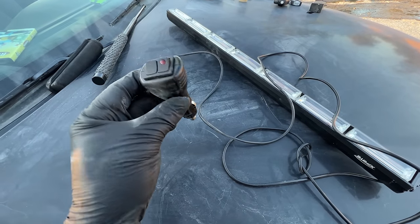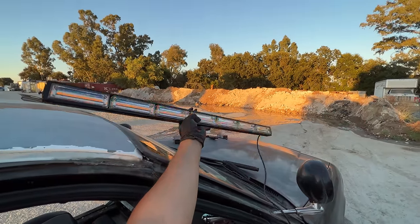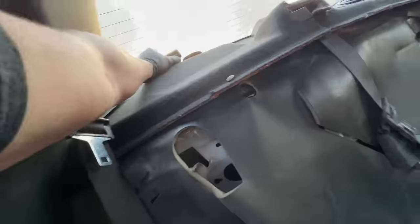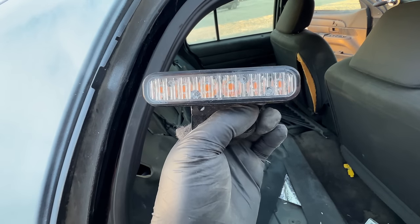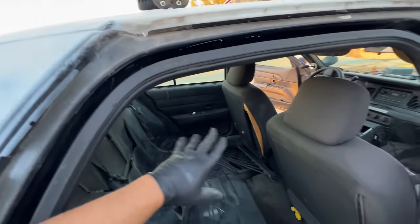Let's go ahead and connect this — oh, that is pretty cool. It's really not that bright but I think it'll look better at night. Oh, that was nasty — I just ripped this out. Looks like it's amber but there's only one way to find out. Let's test it out, but first let's look on the other side.